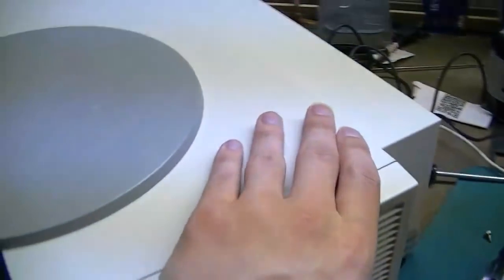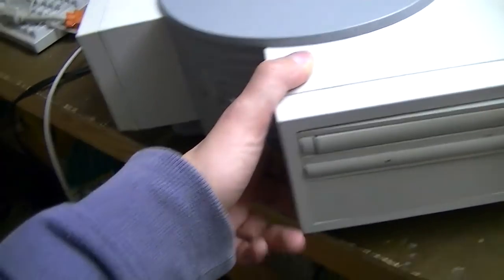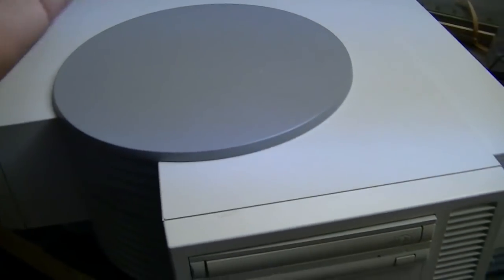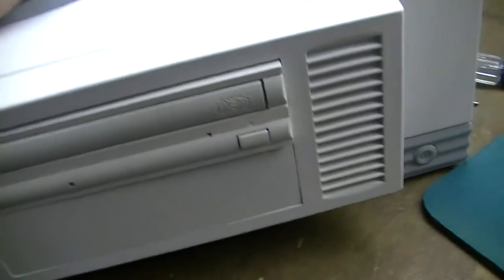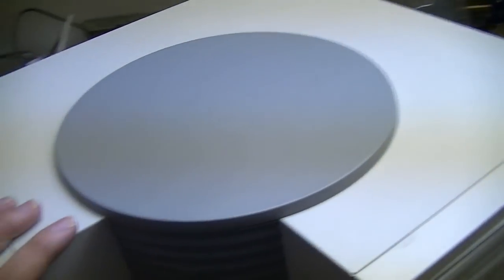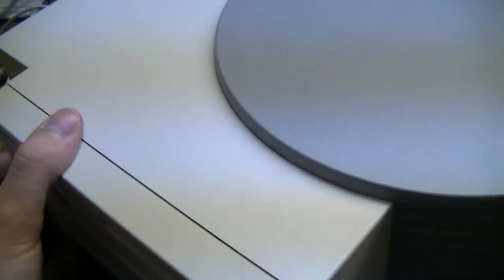Anyway, the purpose of this video is to show how to get inside one of these and to show you what's inside this particular computer. As you can see, it's a triangular shape designed to fit in a corner — maybe not the best, but it works.